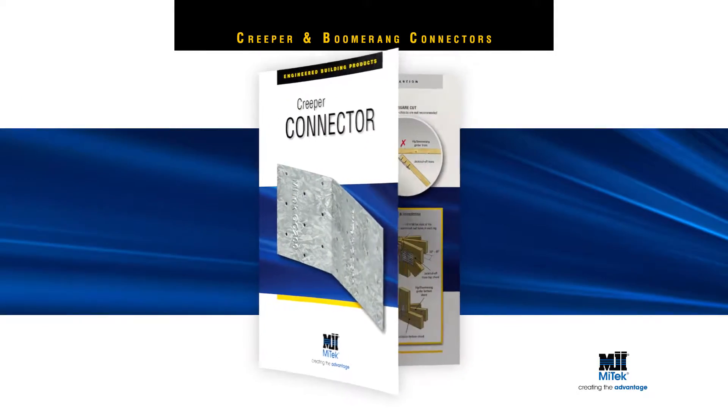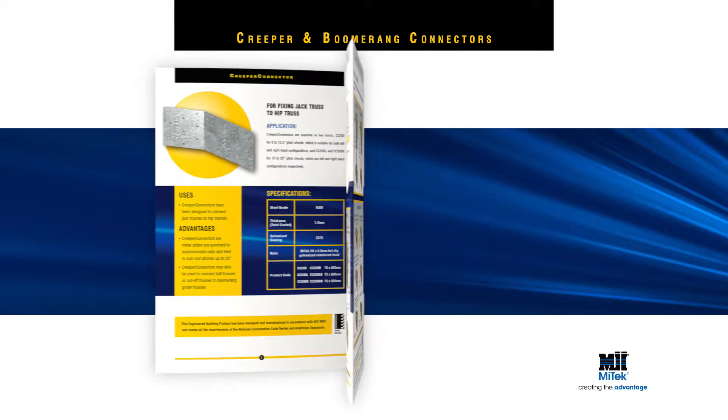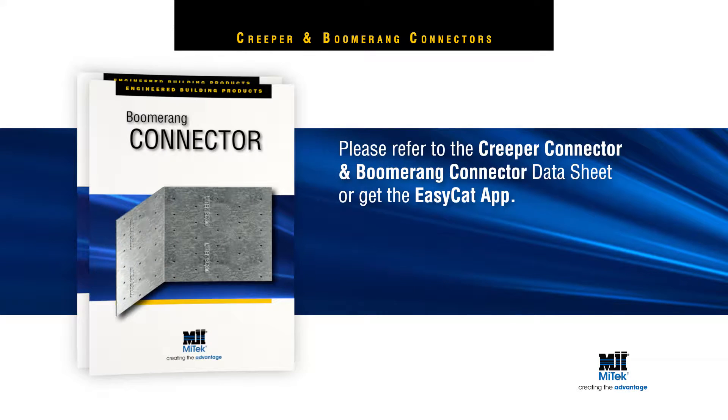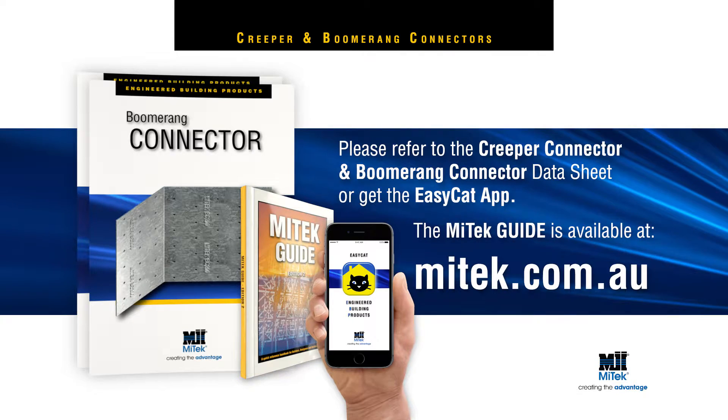For more detailed installation instructions including load data, please refer to the Creeper connector and boomerang connector data sheets, or get the EasyCat app, or download the MyTech guide at mytech.com.au. Remember, always specify and use engineered building products.